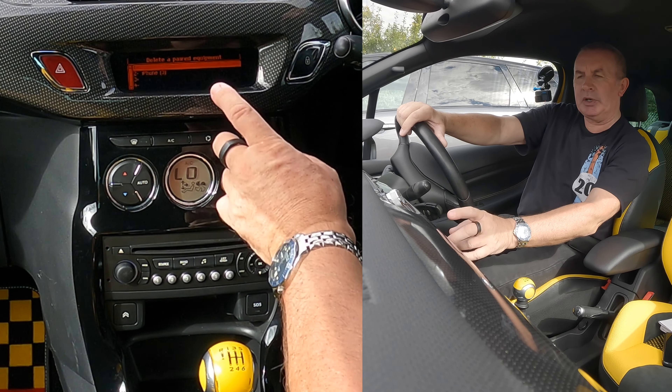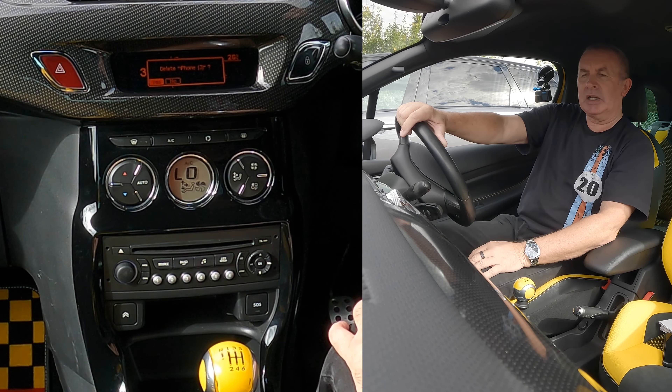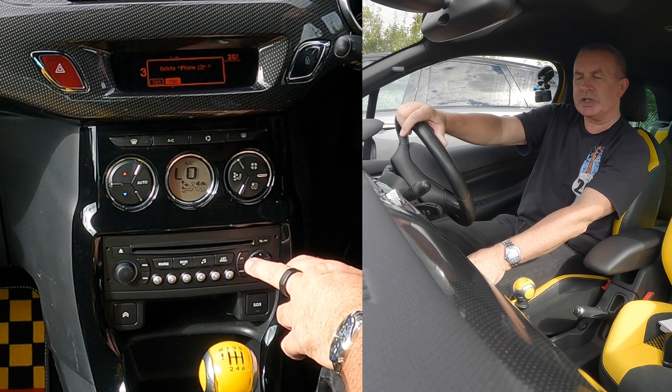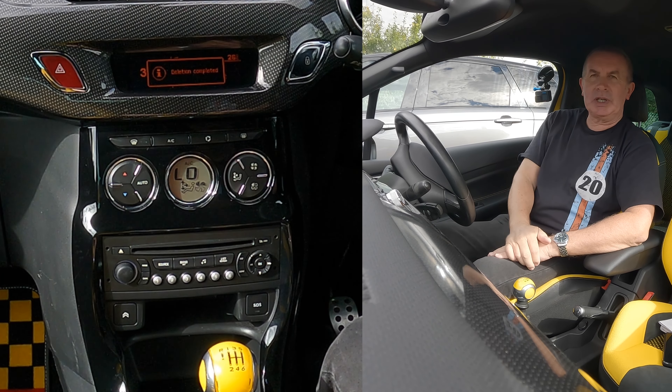Delete paired equipment, and we want to delete number two, we highlight number two there, click OK. Yes, it's highlighted; if it's not, you just click the sideways arrow until it is, click OK. Deletion completed.